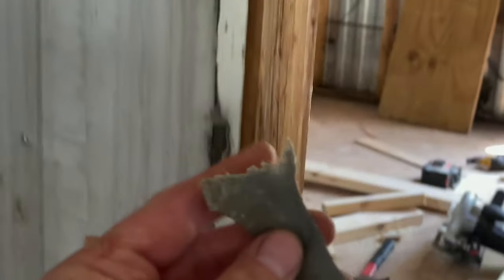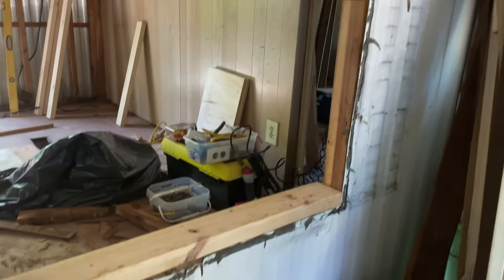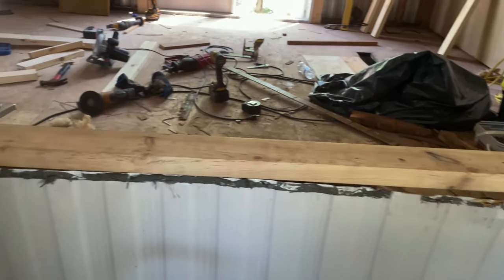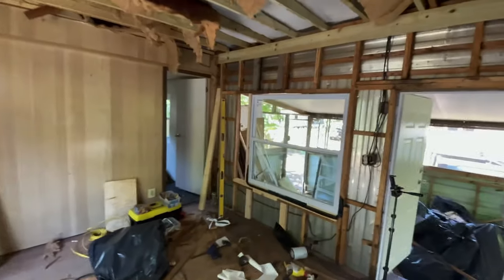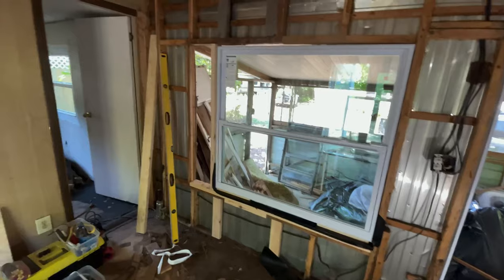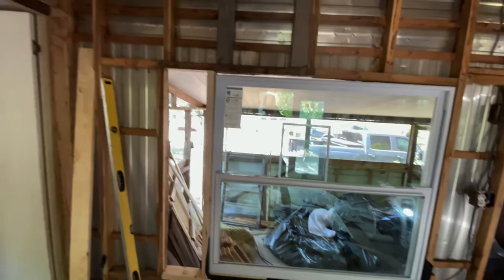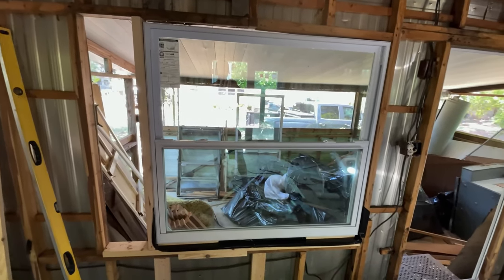Cleaning all this goo off — I'm gonna do flashing all around. The window went a lot smoother. I had to frame it out a little bit because it was smaller than the opening. Looks pretty good — nice new window.